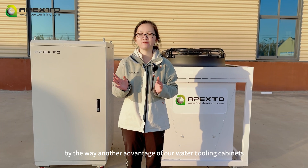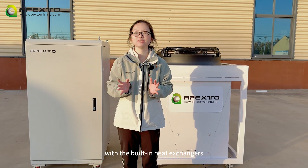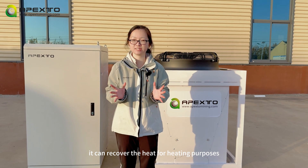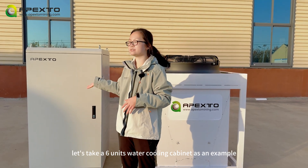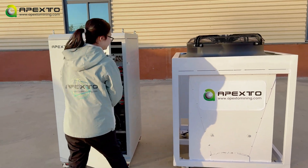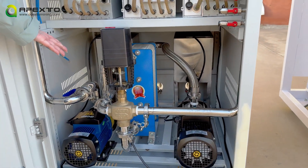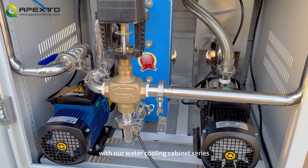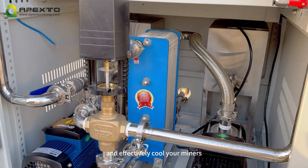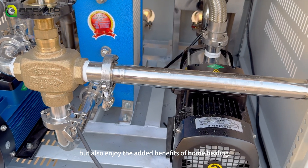By the way, another advantage of our water cooling cabinets is that they can also provide heating. With built-in heat exchangers, they can recover the heat for heating purposes. With our water cooling cabinet series, you can not only improve the machine's efficiency and effectively cool your miners, but also enjoy the added benefits of home heating.